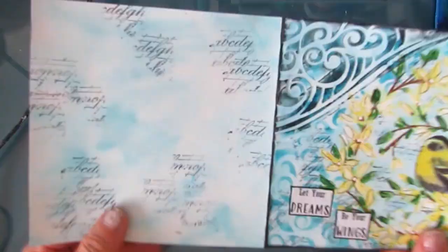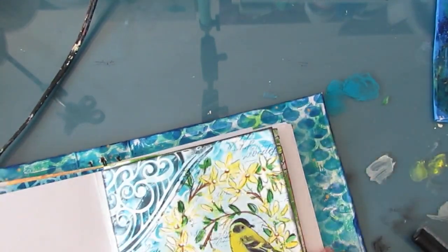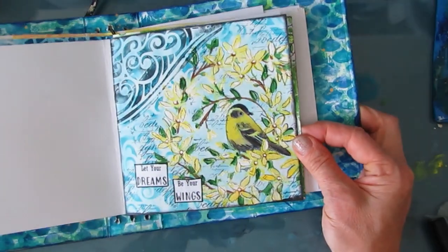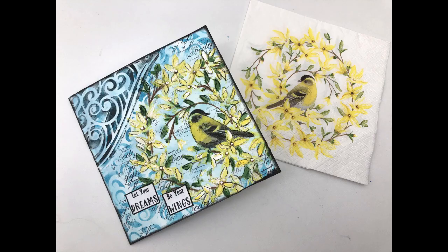So now I have a partially started page as well as a finished page, and I'm just going to put it back in the signature. I hope you've enjoyed this, I hope you give this a try, and until next time — go get creative.